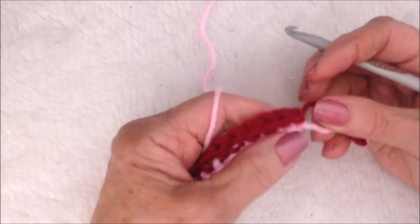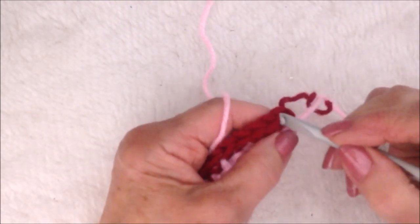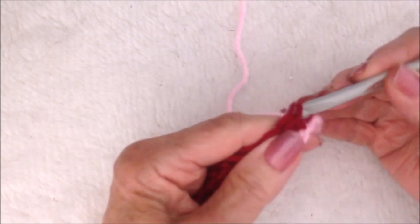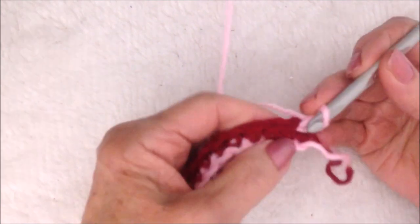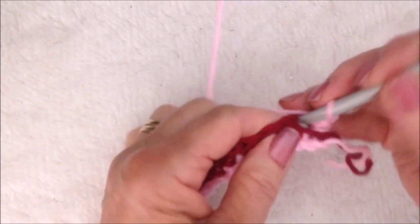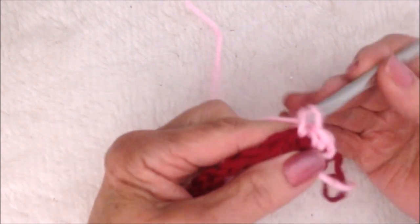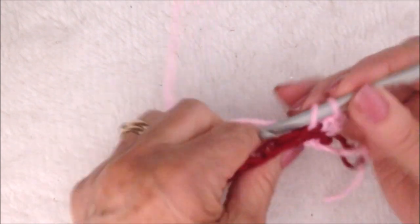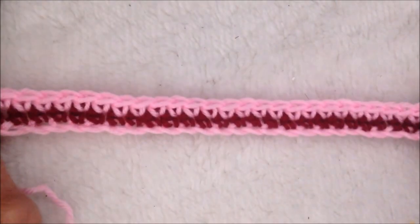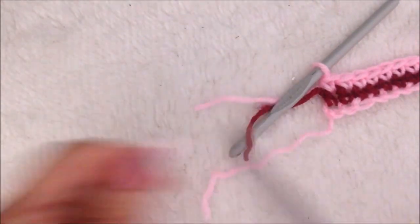I'm going to attach my pink color again. You could do a different color to have a rainbow bow. So pull my pink color in, chain one, single crochet in that same stitch, and single crochet in each stitch all the way across the row. I worked all the way across the row, fasten off.